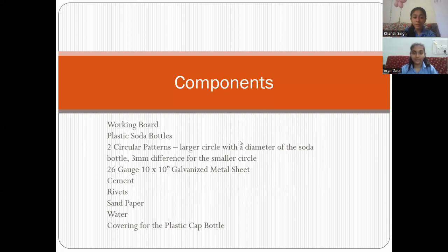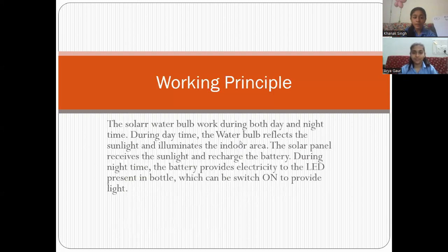The main working principle of the solar water bulb is that it works both during the day as well as during the night. During the daytime, it reflects the sunlight, and during the night, the battery charged by the sunlight will provide electricity.